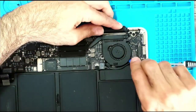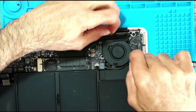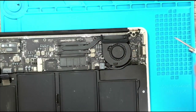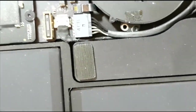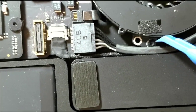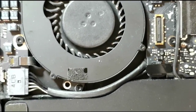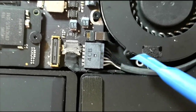Now is the fan going to come out? Not yet. I think there's one more screw hidden down here. I believe there's one more screw down there which is going to be hard to get to — I might have to disconnect this connector coming from the daughter board we spoke about before, the one that has the USB ports and microphone, to be able to get to that screw.